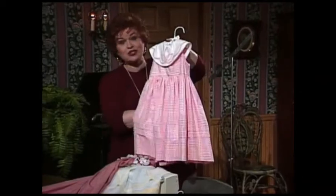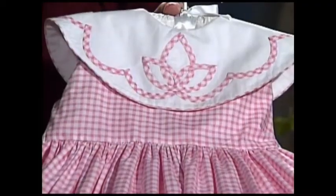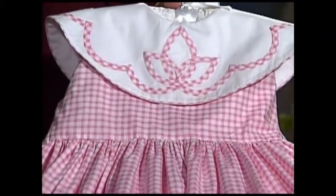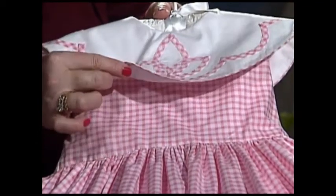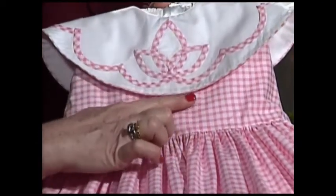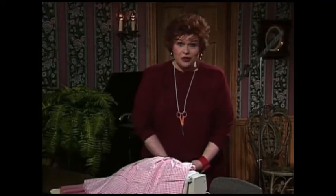The last little dress I'm going to show you before we learn how to do Shaped Bias is this cute little pink gingham dress — a real casual little summer dress. It has the Shaped Bias around the collar and that precious little tiny piping that goes around the bottom of the collar and the Shaped Bias. Come with me over to the technique boards and I'll share with you just how easy it is to make Shaped Bias.